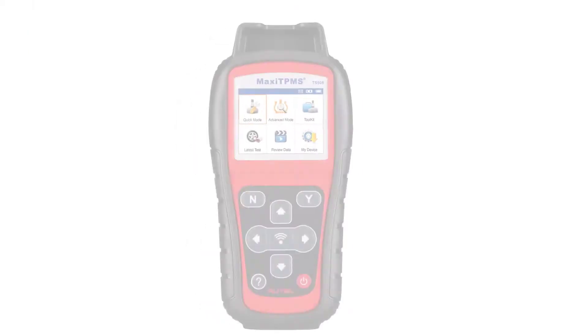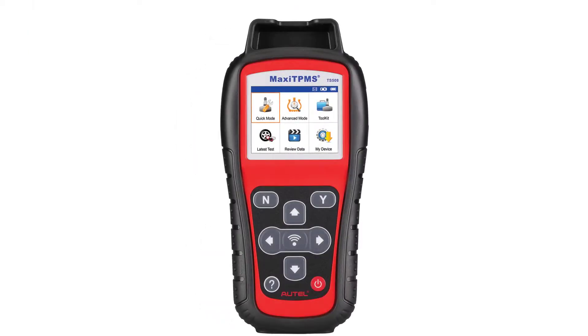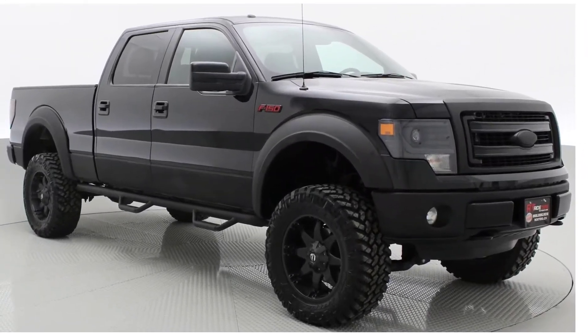Using the TS-508, I will show you how to change the tire pressure rating and relearn it to the vehicle. I will be using a 2014 Ford F-150.